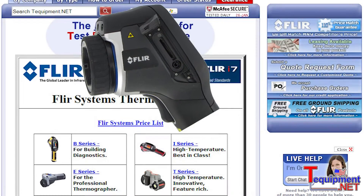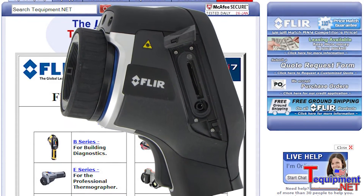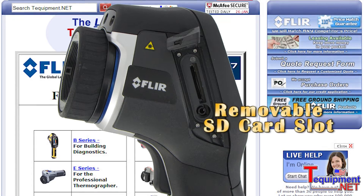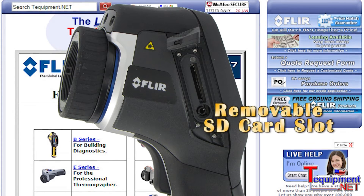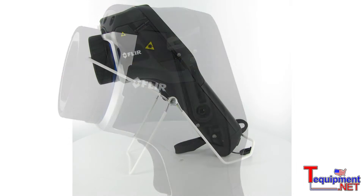The E-Series line has the best integration of infrared and visual images, allowing the user to use picture-in-picture fusion as well as take separate infrared and visual images. The visual image on the E-Series line is three megapixel, which is almost twice the resolution of previous models.